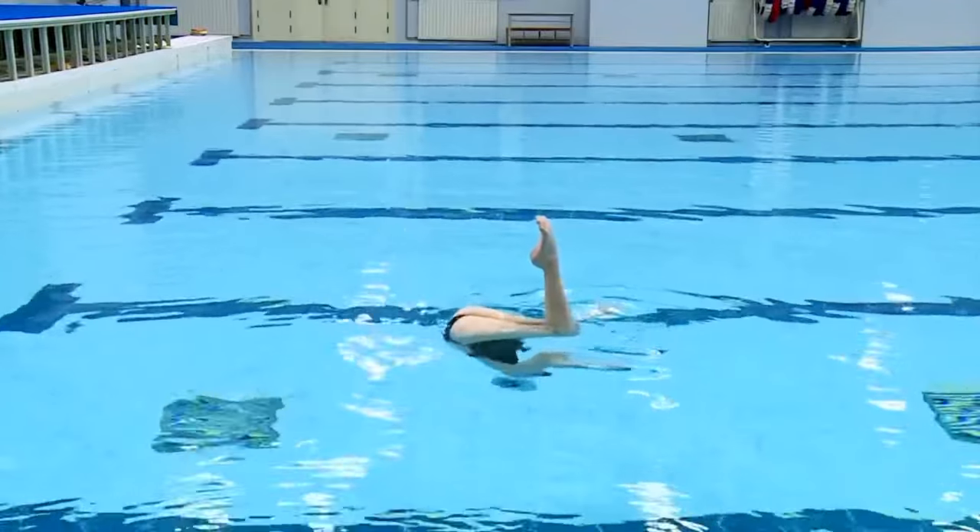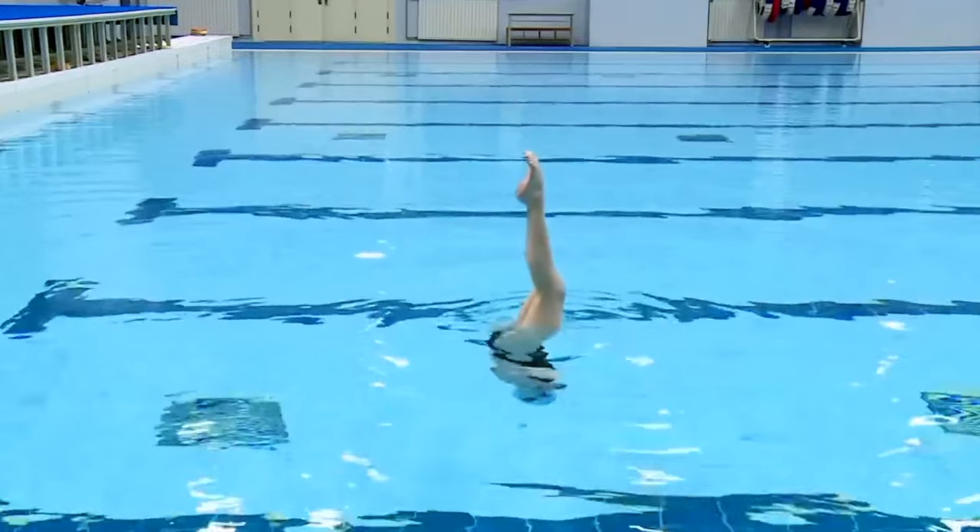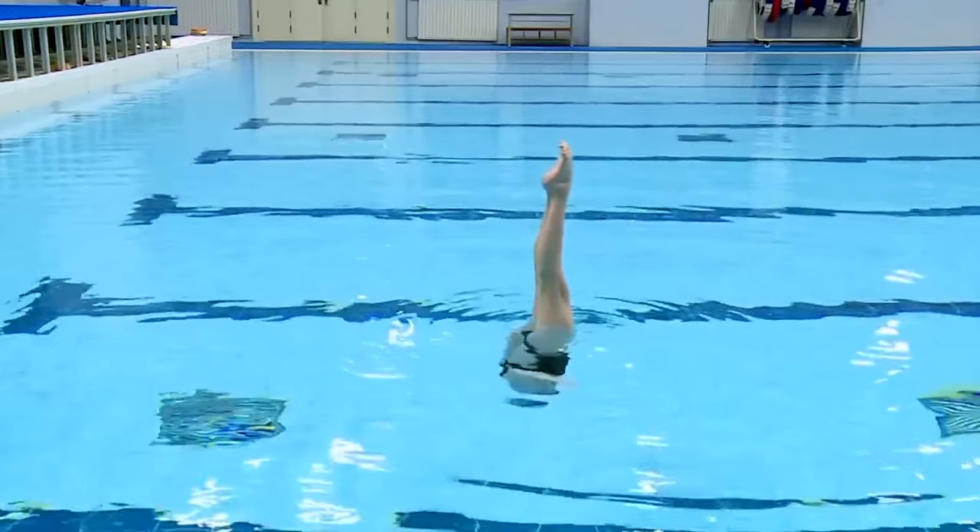Let's look at what the legs should be doing before we analyze the body movement under the water. The most important point to understand is that the legs should not only be straightened up, but they should also go a little bit away from the body.